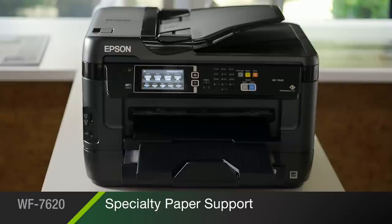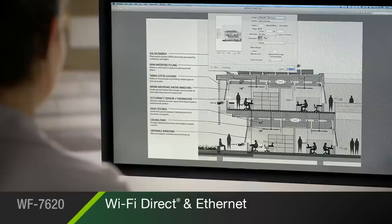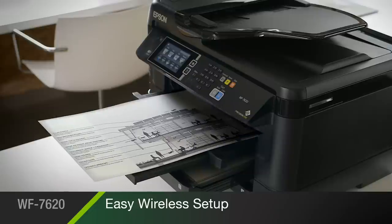And it's designed for reliable, jam-free performance. It comes complete with built-in wireless with Wi-Fi Direct and Ethernet, making it easy to connect to your printer.